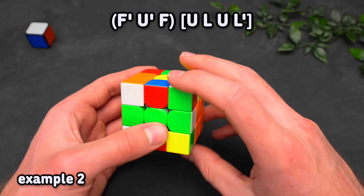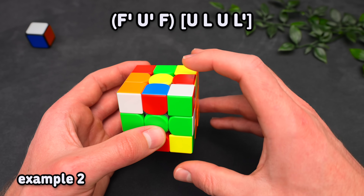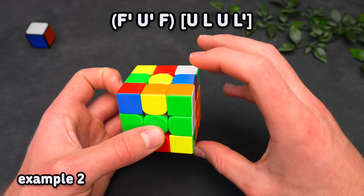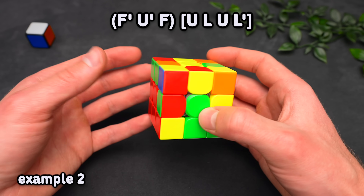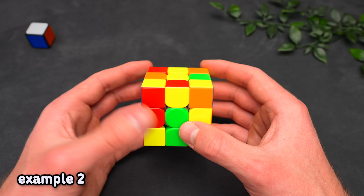Alternatively — and this is the better option — actually use F moves. Hiding the corner brings blue into the top layer. Place it there, bring the corner back, and we have a three-move insert. This solution is better because, as you saw, we don't have to rotate.